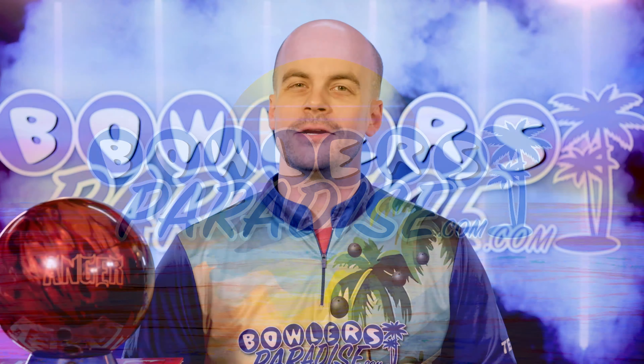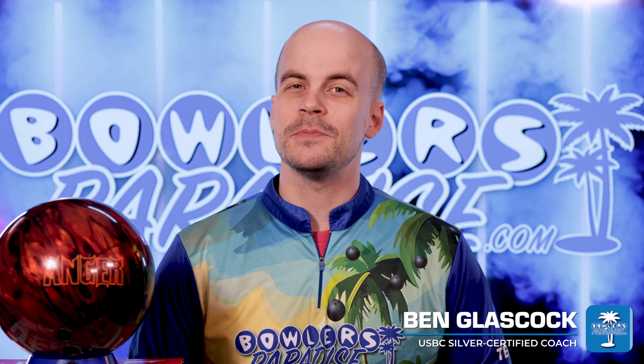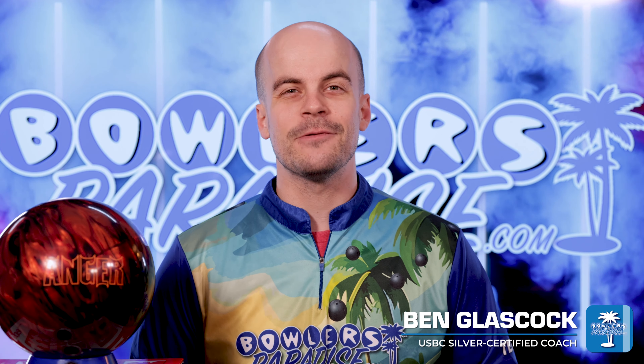What's good everybody? Welcome to Bowler's Paradise. My name is Ben, I'm a USBC Silver Certified Coach, and today we're taking a look at the all-new Anger from Hammer.